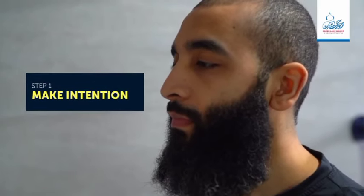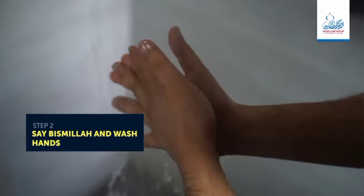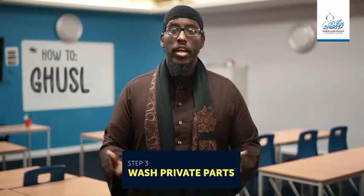But what is the prophetic way? What is the sunnah? To do ghusul like the prophet did, we have six steps. Step one: ensure you have the right intention. Step two: say bismillah and wash your hands. Step three: proceed to wash your private parts.